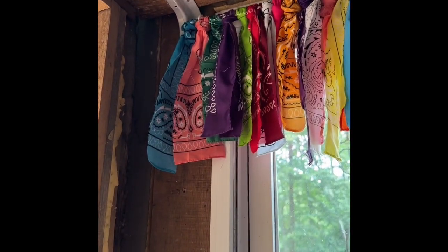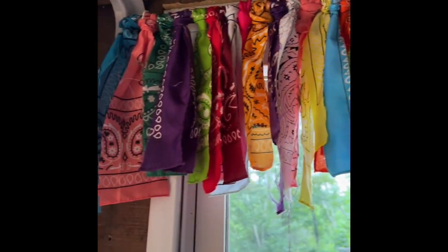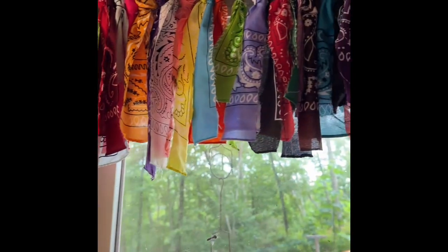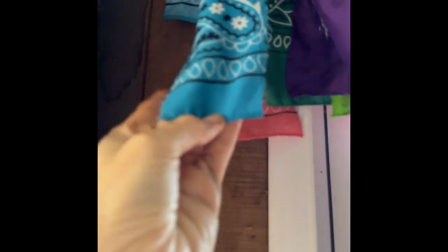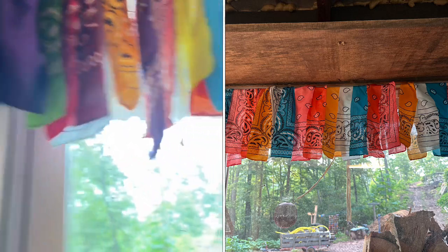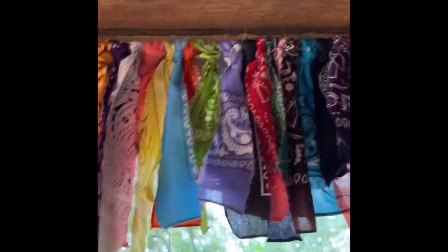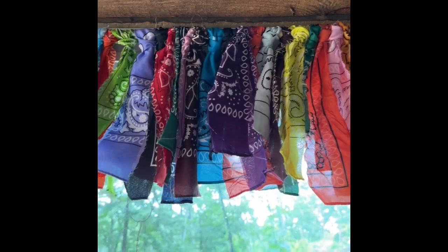Here we are in the enclosure. This is one of the windows we put the little valance on. It's so easy — like I said, it's not really a tutorial, it's just 'hey, look what we did and you can do it too.' All you have to do is cut your bandanas into strips. I started out cutting them in about two-inch strips and did the whole first window that way, but then I realized I didn't like it as much — I preferred them a little more flowy.